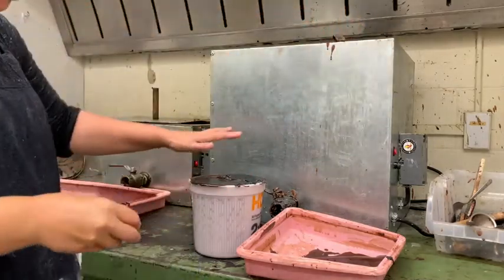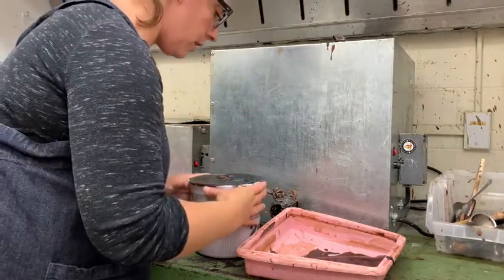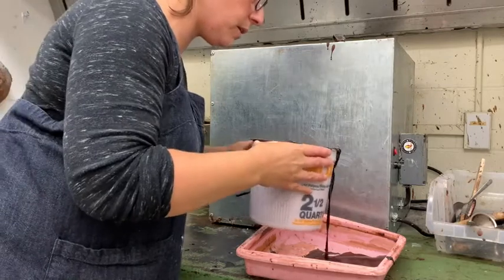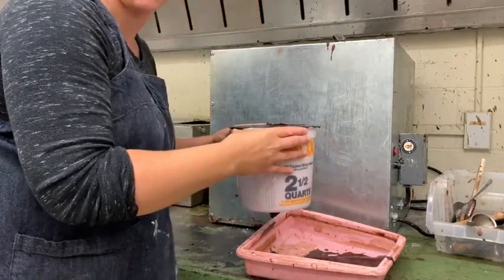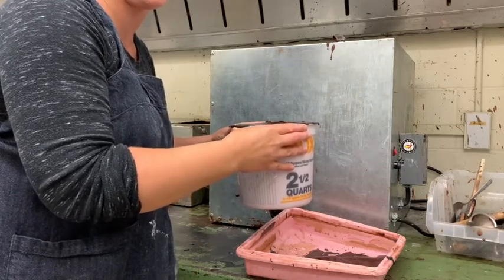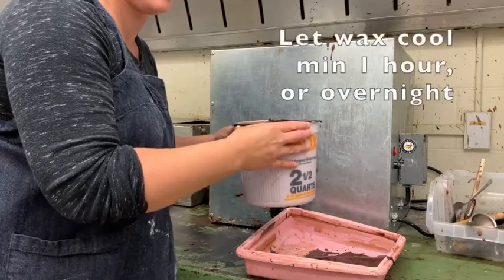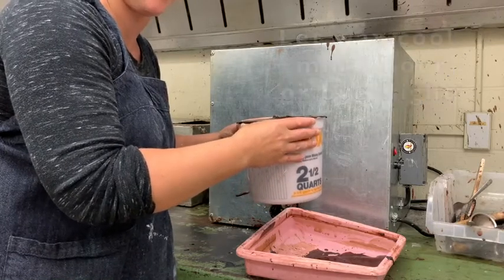Now I've got all my wax filled and I'm just going to carefully pour off just a little bit so I don't spill. Now I can move this somewhere safe for the wax to cool. I'm going to let the wax cool for a minimum of an hour, but mostly overnight.